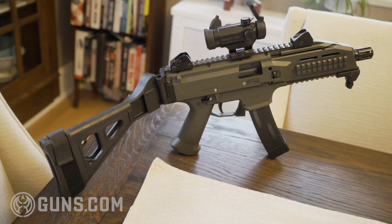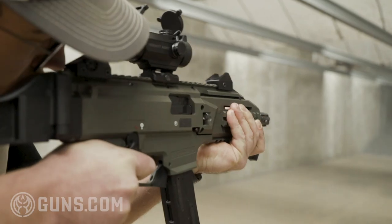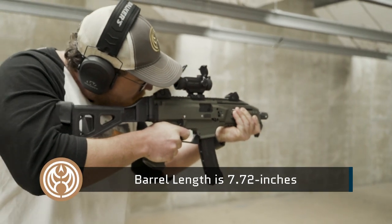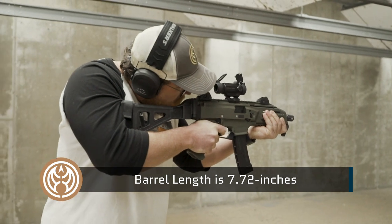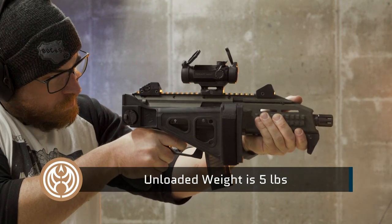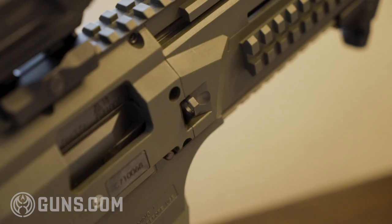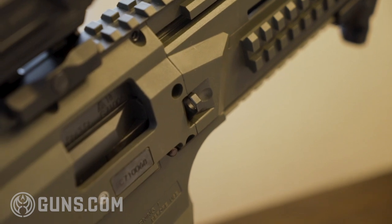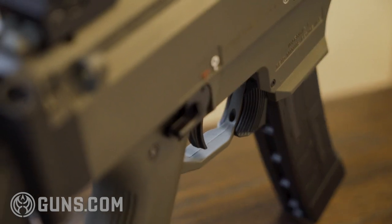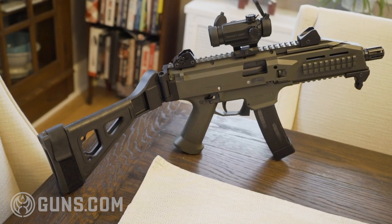I have the CZ Evo S1 pistol configuration. It is a compact package that measures 16 inches in overall length with a 7.72 inch barrel. The gun is made from fiber reinforced polymer, which cuts down on the weight, and it weighs in at about five pounds. On this particular model we have sling swivels on both the left and the right side of the gun, though on the current production models of CZ Scorpions they ditch the swivels on the left side. It features an ambi mag release along with an ambi selector switch.